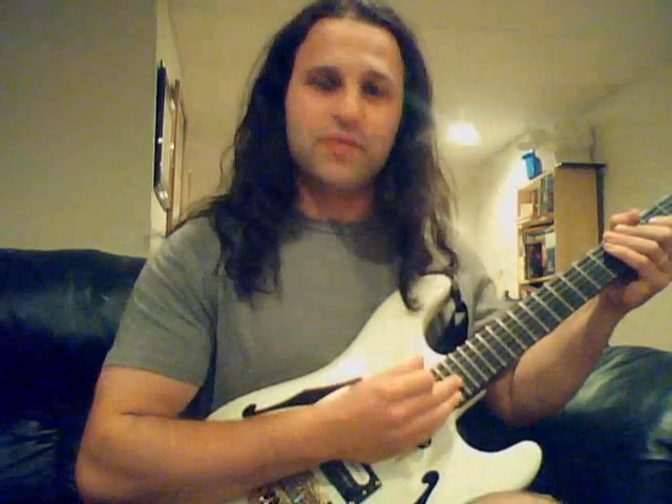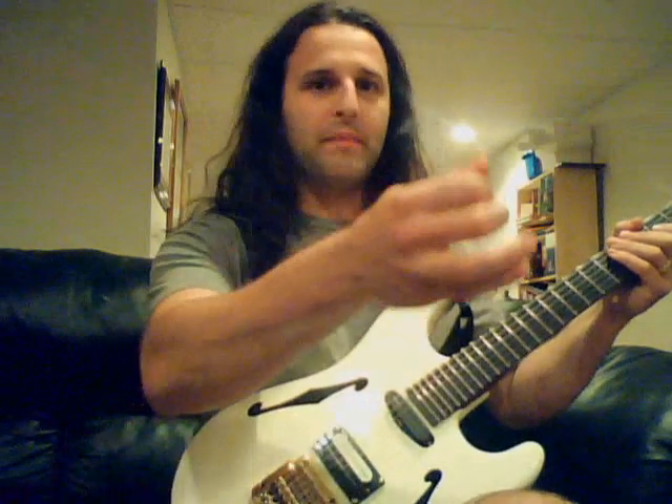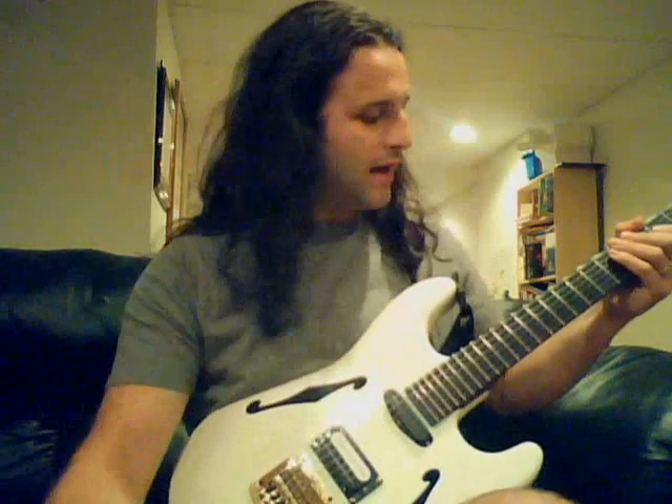Basically, you go to the bottom two strings, the B and the E, and you mute them, and you just pick. Starting on the B, you go down, down, up — and you do it in a kind of galloping pattern, like da-da-da-da-da-da.